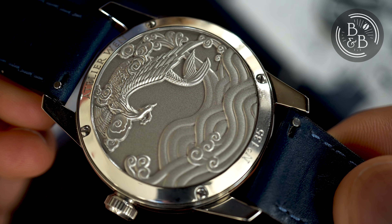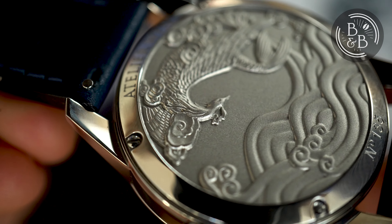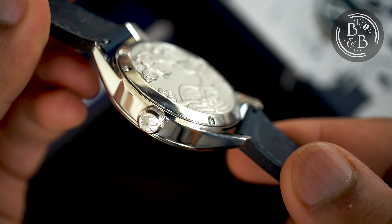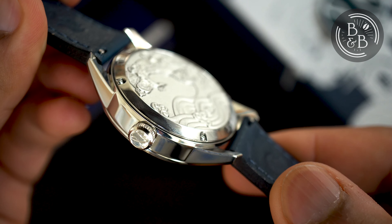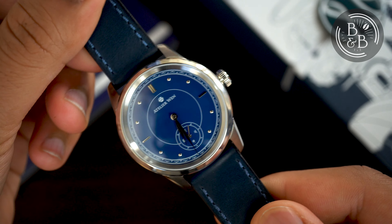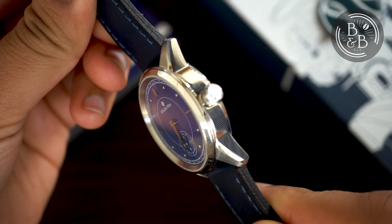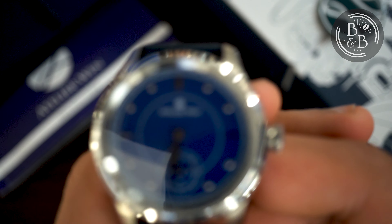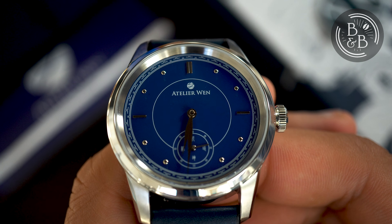At the $700 price tag, this is beyond impressive, and while it is a machine embossing, it looks like a three-dimensional hand carving. The crown and caseback do not screw down, and the watch is rated for up to 50m of water resistance. Considering this is a dress watch, this isn't unreasonable, however it would have put more minds at ease if this watch was rated up to at least 100m.